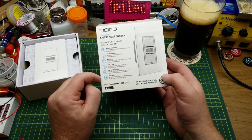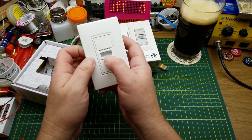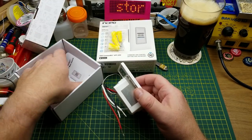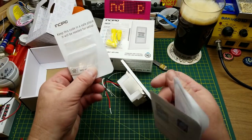It says 'Proximity — set accessories to turn on or off automatically.' It looks like it's got a little motion detector window in there. It comes with some wire nuts, which is nice.